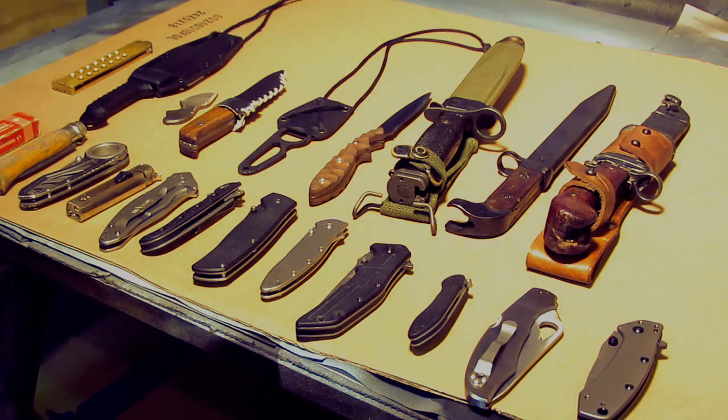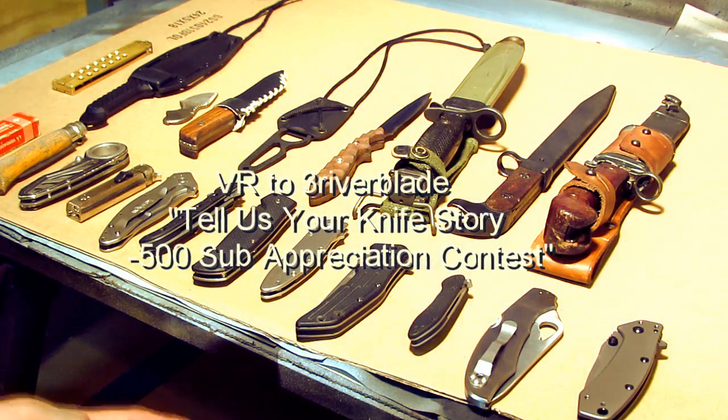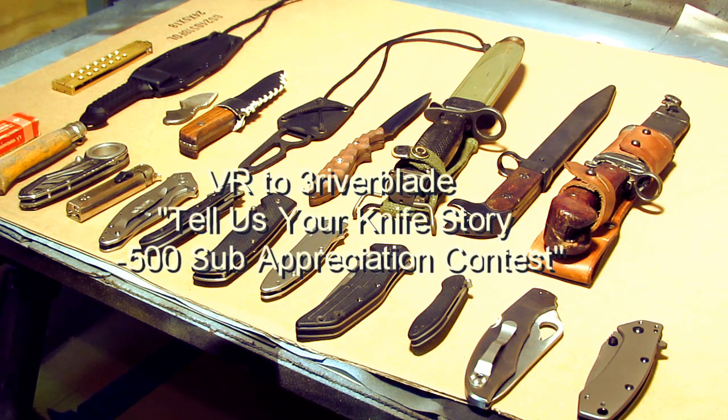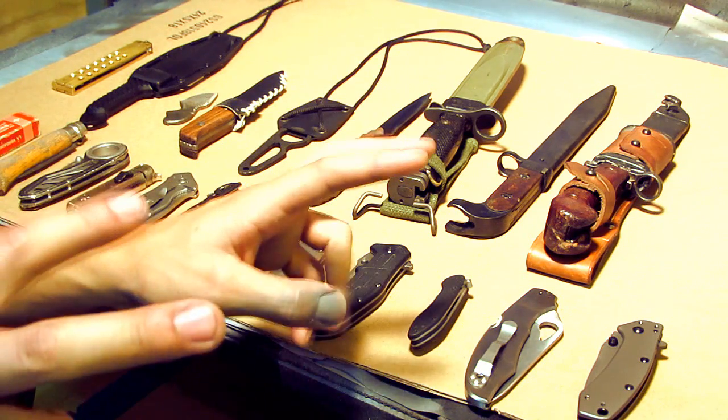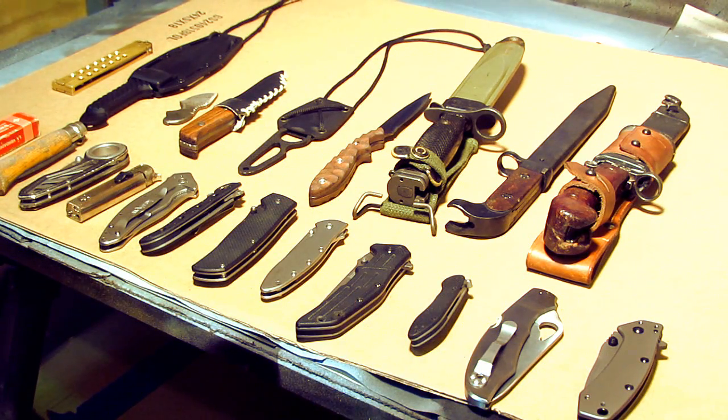Alright guys, how's it going? It's Miles from Not Your Cheese TV and this is going to be a video response to Three River. He's having this contest where you make a video response telling your knife story, and this is going to be my knife story.